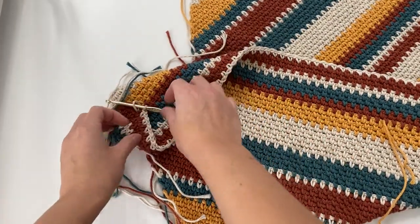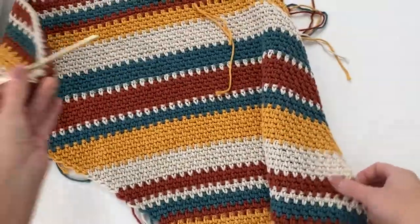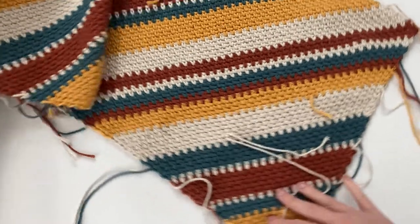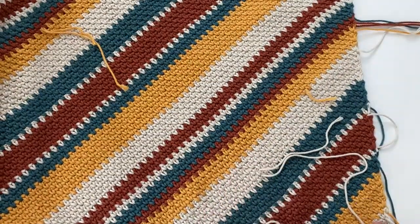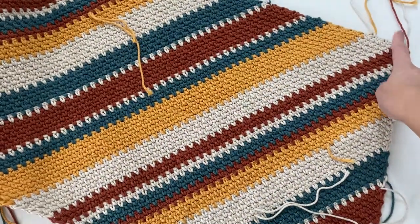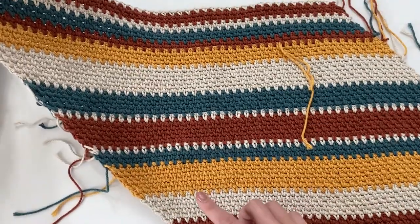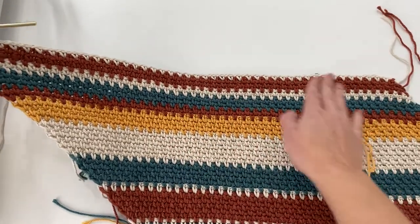You should have a total of 100 rows done now. On row 101, you can see it's forming into a nice rectangle. We've done two color repeats — the first color repeat ended at the first corner, then we repeated the same colors again, and now we are at the second corner. From here on out we'll be decreasing on both sides.